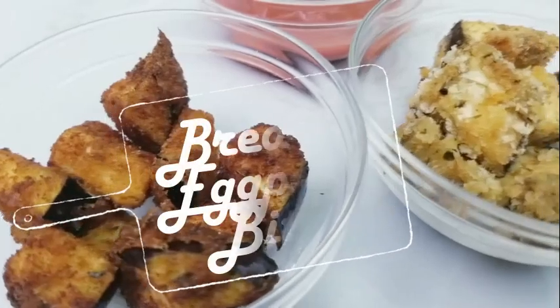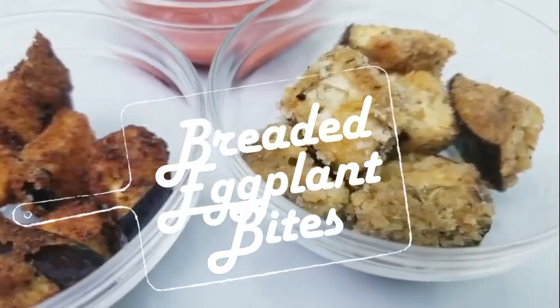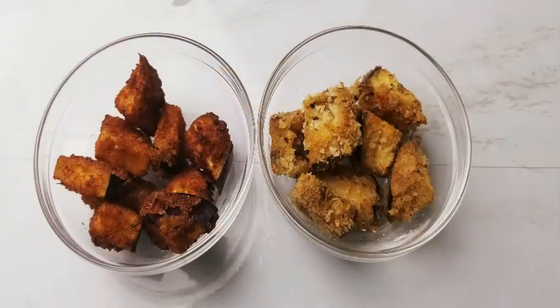Breaded Eggplant Bites — a fast and easy Italian appetizer served with warm marinara sauce, the perfect side dish for any meat. We will be making some deep-fried breaded eggplant bites and some healthy crispy oven-baked breaded eggplant bites.